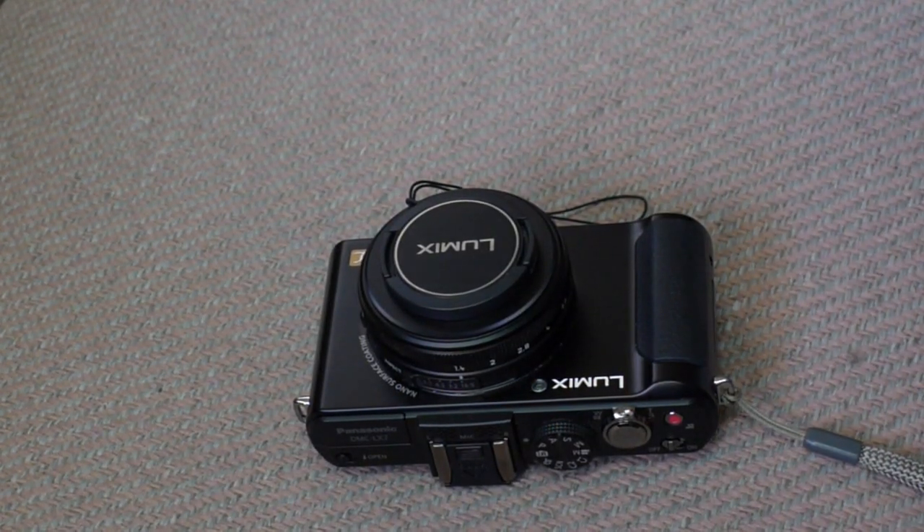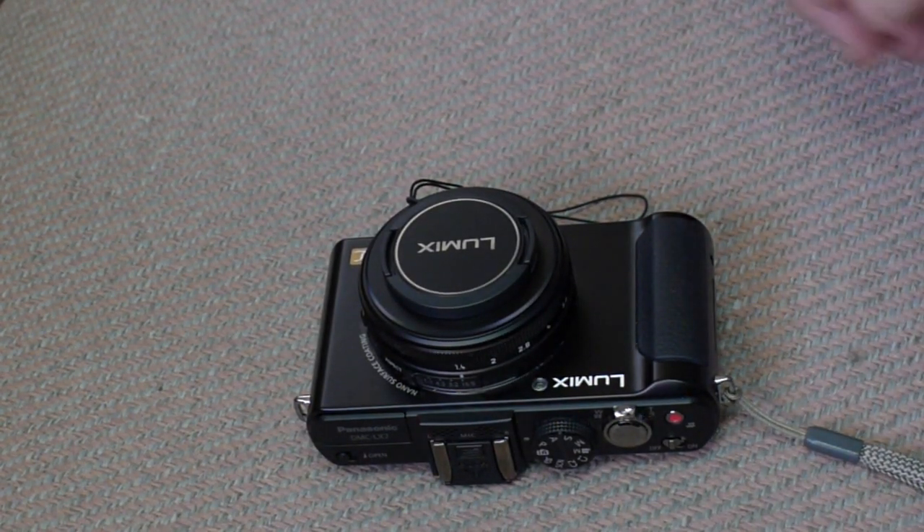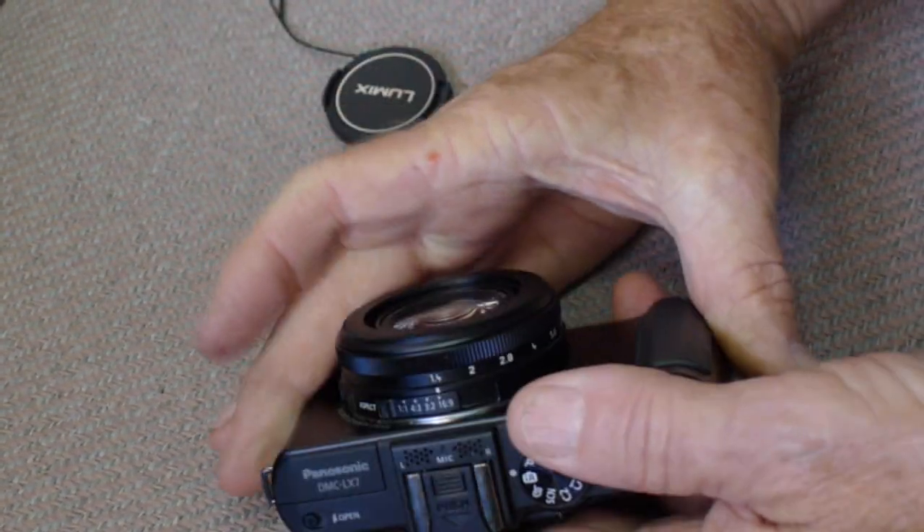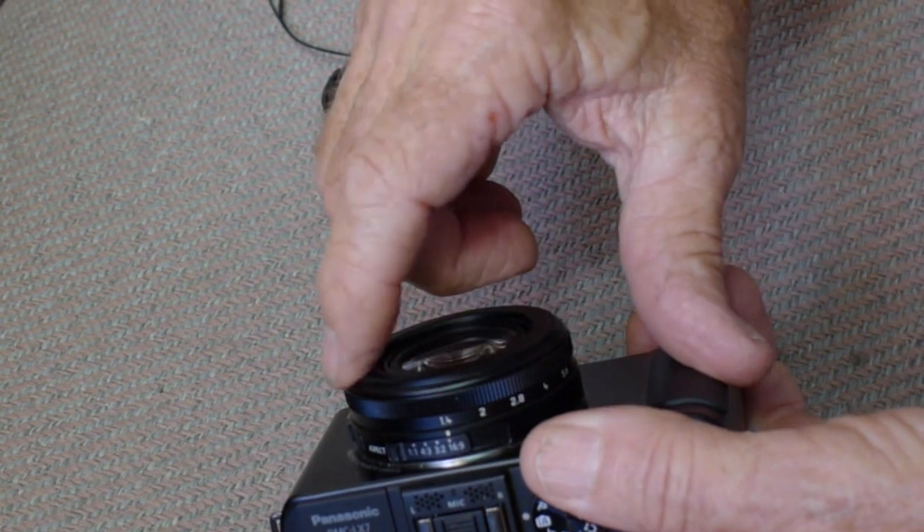Getting the lens ring off an LX7, if you haven't done it before, can be difficult. First, take off the lens cap, and you want to remove the thin ring at the very end of the lens.